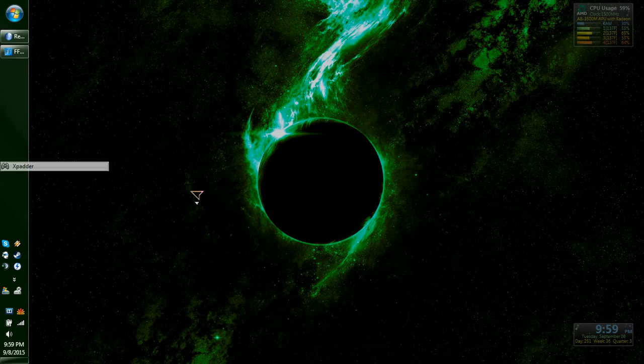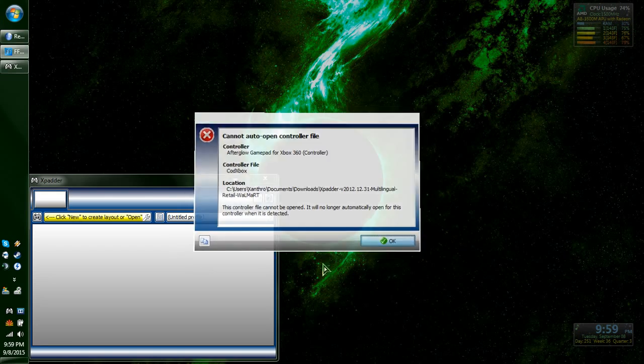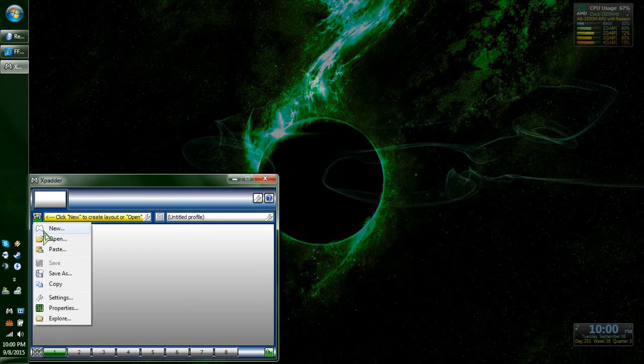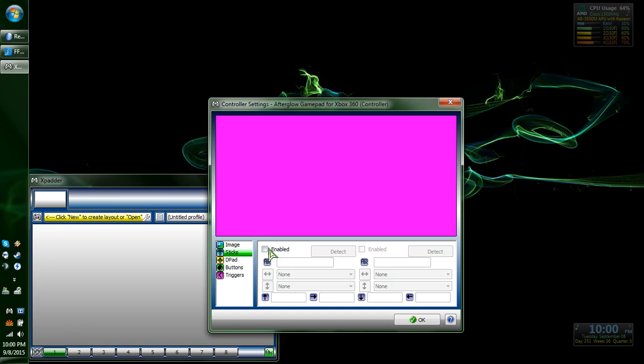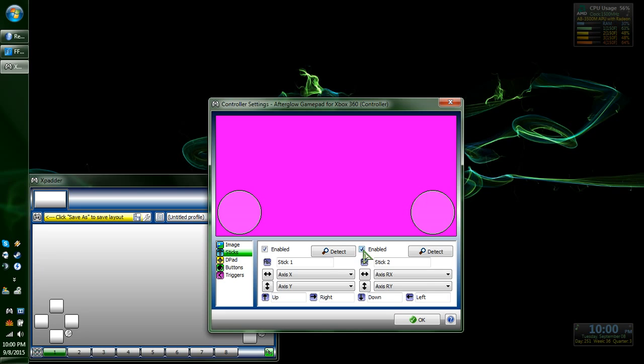All right, I'm going to do an X-Patter. Go up here, click New. This is for Xbox 360. Your left analog stick — Enable. Enable. Just put them wherever the heck.